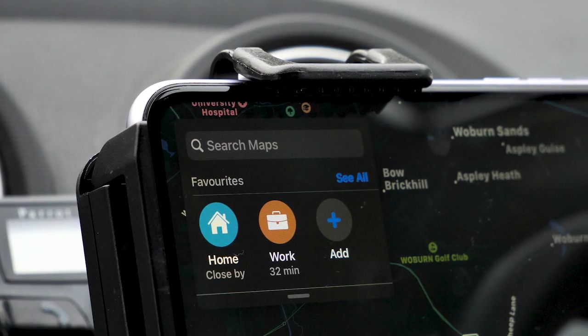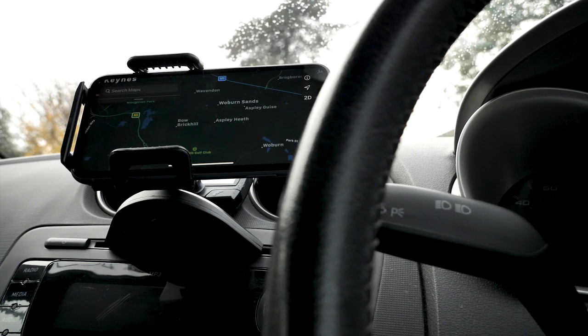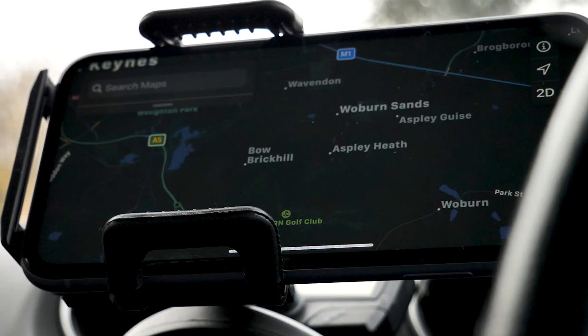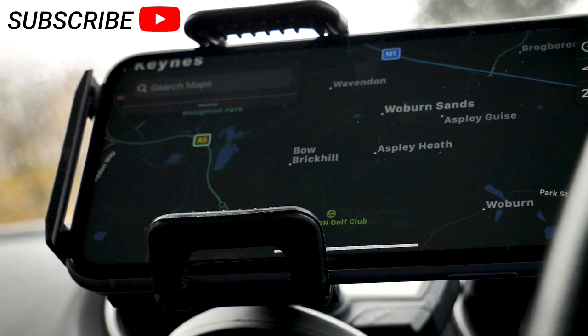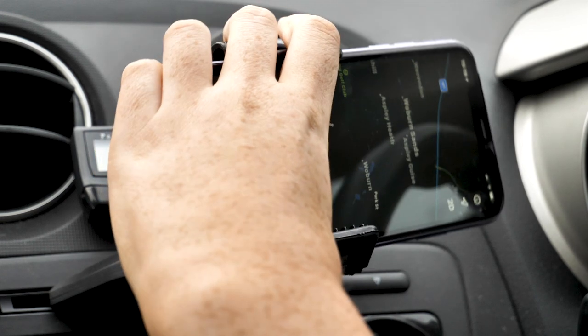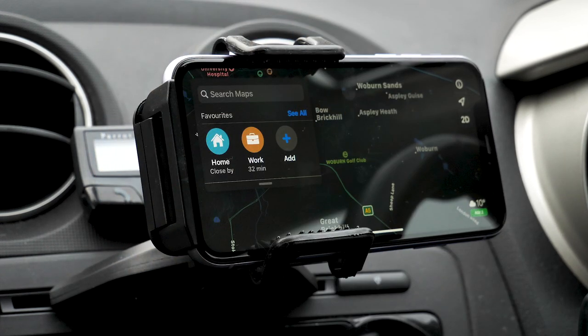Once your phone is in, it gives you a much better view of your screen in comparison to if it was mounted on the windscreen, for example. This means when you are driving, you're not having to look down at your phone, which is incredibly dangerous. As the holder is attached via a ball mount, you can easily move your phone into landscape mode, or angle it away from any glare that might be caused by the sun.